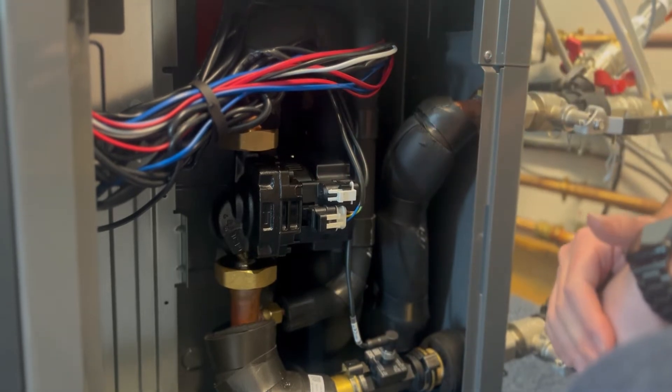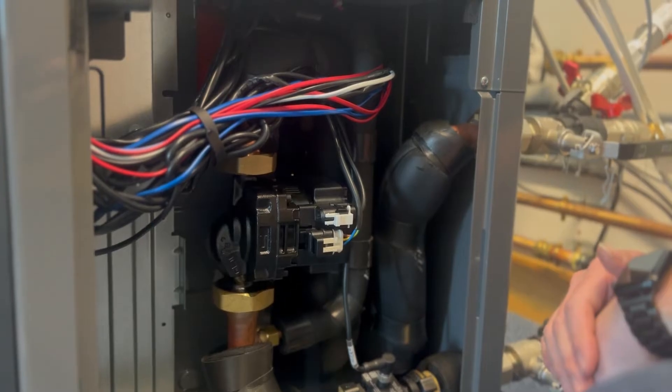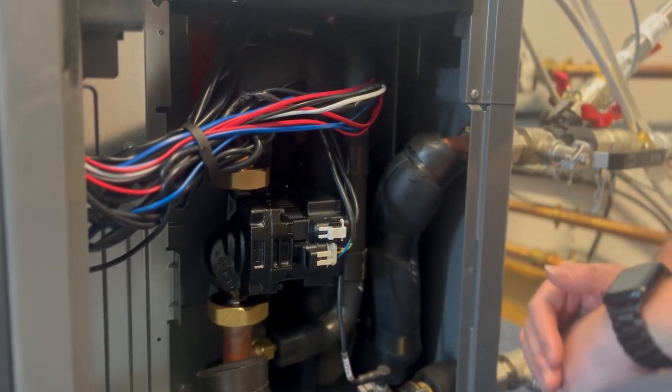You'll also find a 10 litre expansion vessel on all units, a three bar safety relief valve, auto air vent, and the important refrigerant water separator.